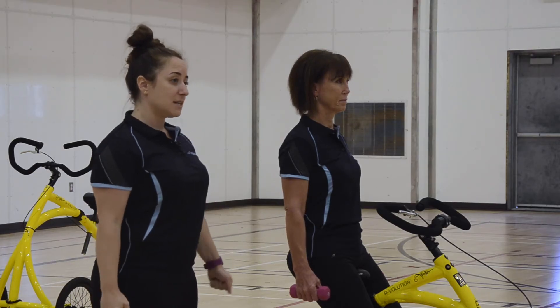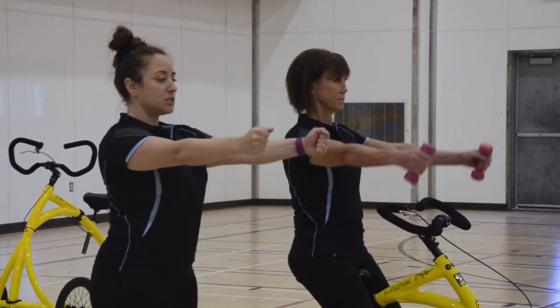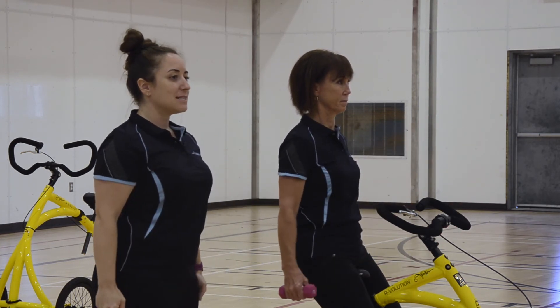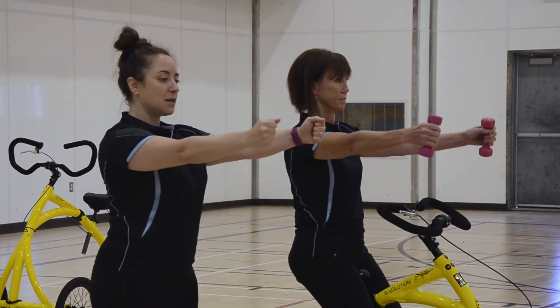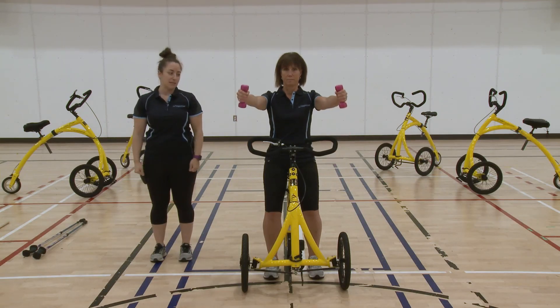Palms facing your body with your shoulders pinched back in good posture, you're going to raise your arms up just to shoulder height and back down. You want to perform this exercise in a nice slow and controlled motion, making sure that you're not shrugging your shoulders up to your ears as you're performing this exercise.